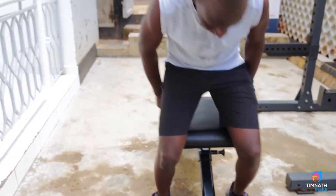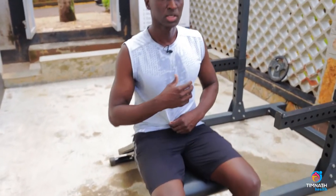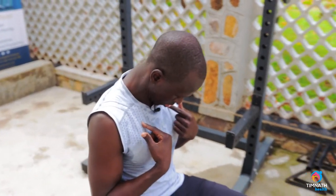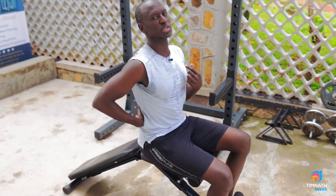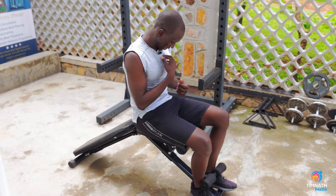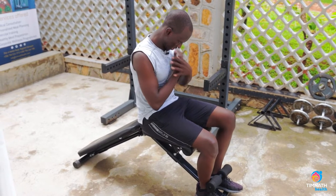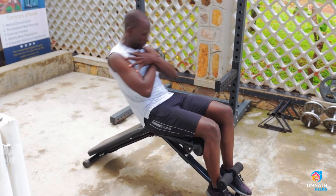We're going to sit. To keep those abs activated, you want to keep your chin on your chest. Don't look up, because then you put tension on your back, which you don't want. You want the tension to be on your abs. So look down, keep your chin on your chest, and just put your hands across.